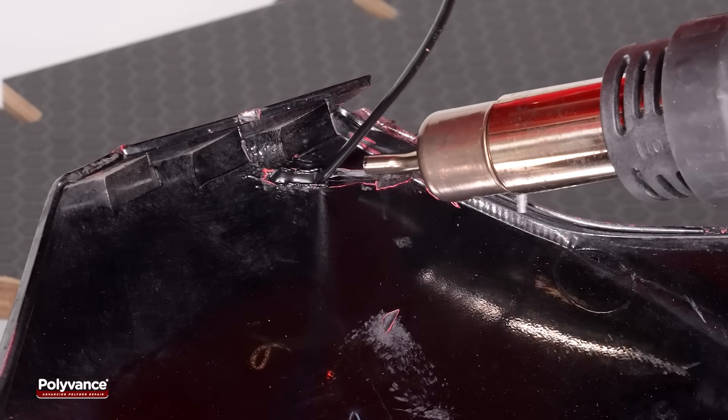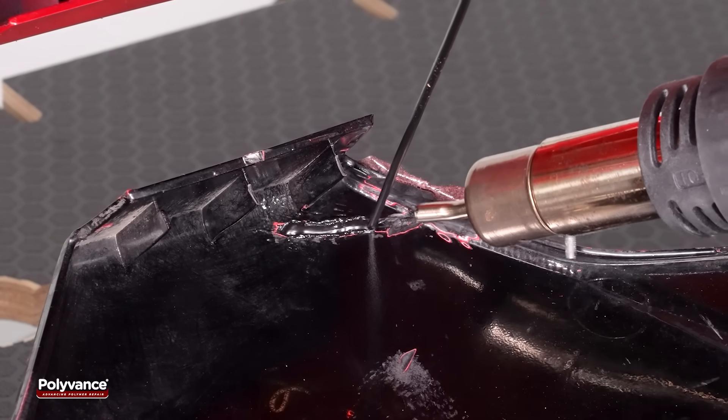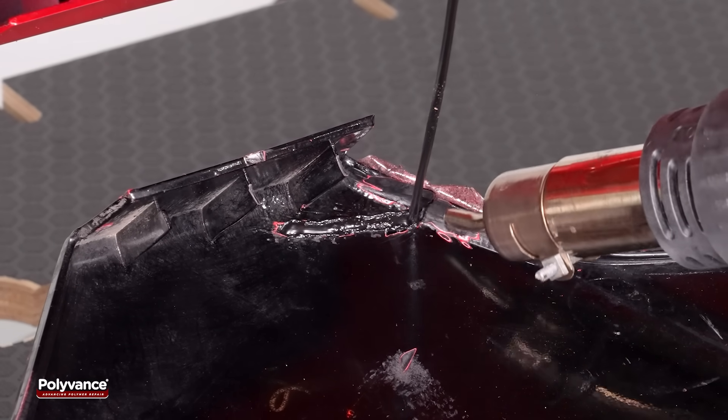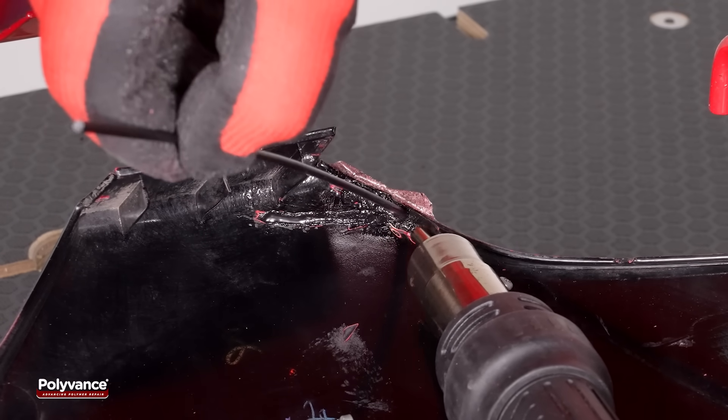Weld a single pass of round welding rod into the main groove to fill the crack. Ensure that both the rod and the base material melt simultaneously at the point of contact to achieve proper fusion. Then weld a pass along the perpendicular groove to complete the cross-stitch reinforcement.